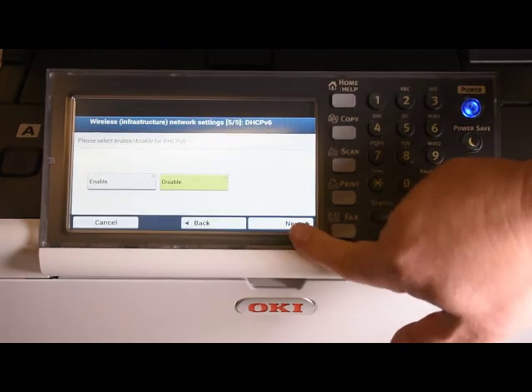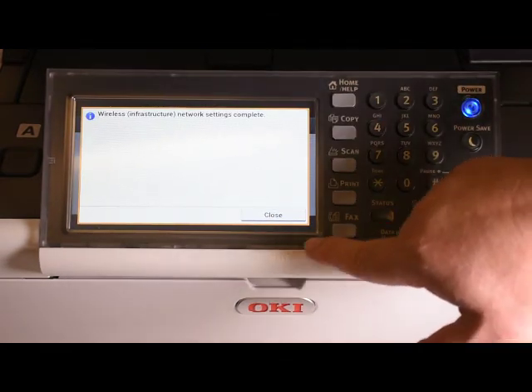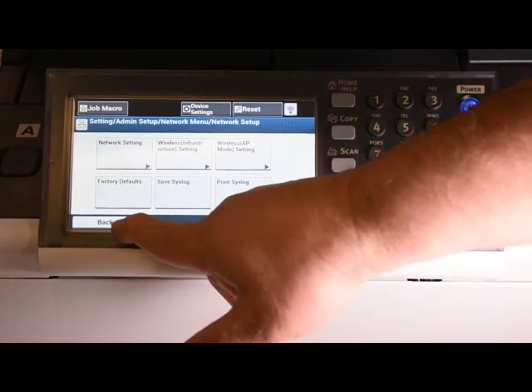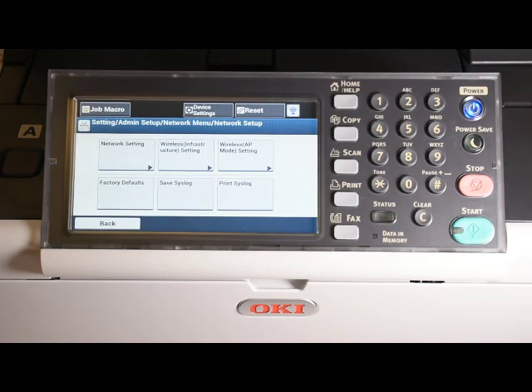One thing to note is that IPv6 should be disabled unless absolutely required. Press the close button, then press the back button to get back to the menu. The network will then reinitialize and you are ready to print and scan over the network.